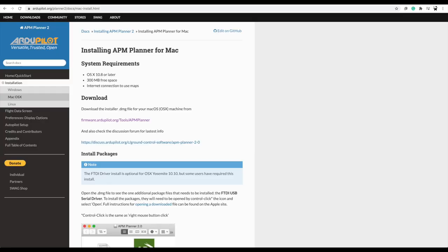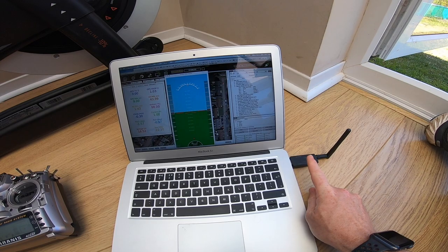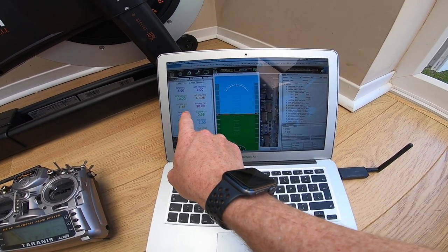The software I'm using is called APM Planner for Mac — I'm using this because it's cross-platform. It did forget a couple of things since I was last there; specifically, the RSSI had gone missing and it seemed to have lost the fact that RSSI was on a certain channel, so I just needed to put that back. But the rest of it seemed okay. We're linked up on the radio and we've got a fix.